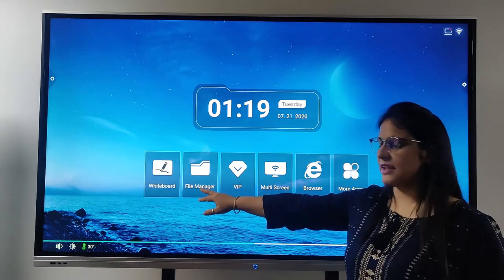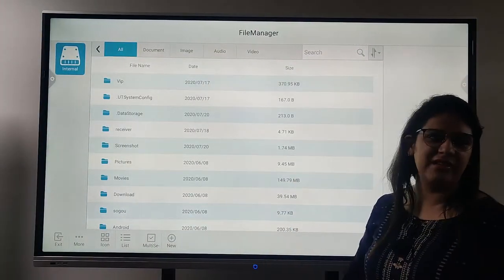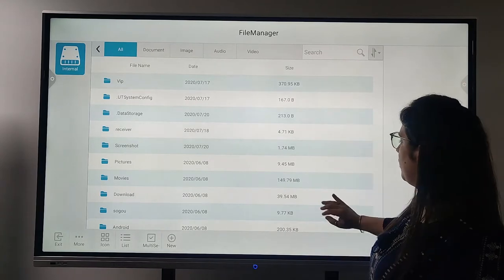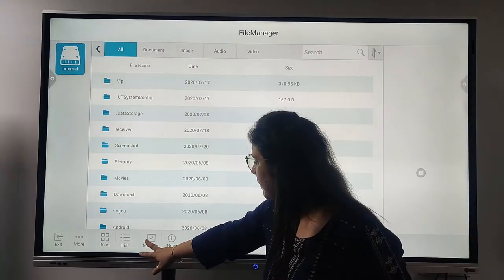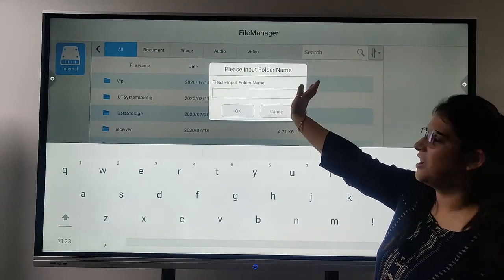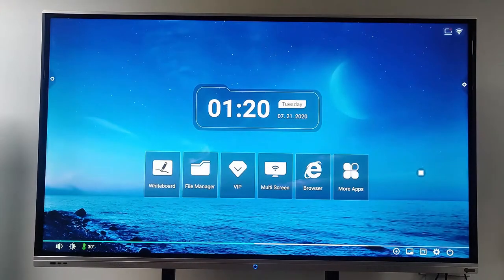Now I click on the second tab — it's like a file manager. You can manage your files all in one place. You can drag and see which file you are looking for. You can also make a new file: put the folder name, save it, and close it. If I want to go back to home, I just directly click on home.